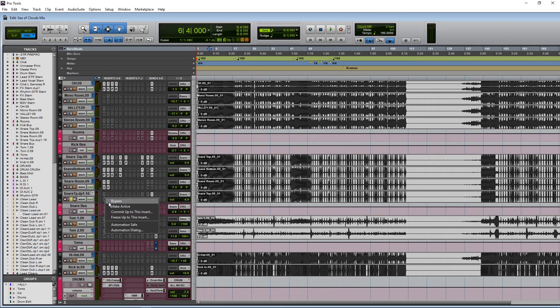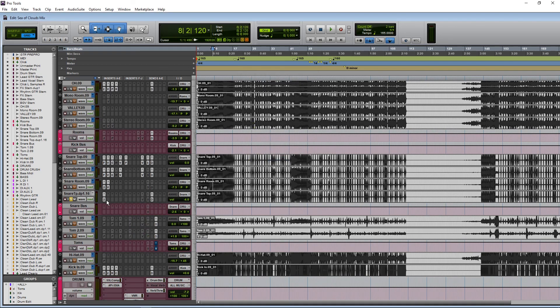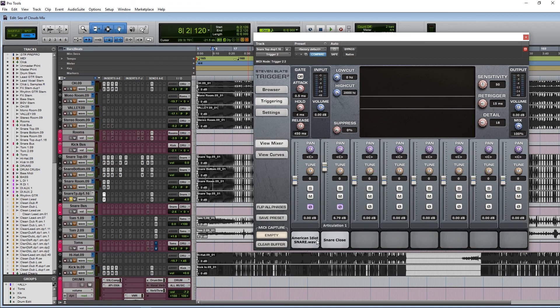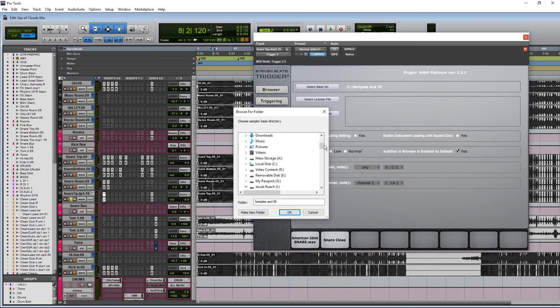I lay samples at the very end of the chain. I try and get everything I can up front and if I'm still not getting there, then I'll add samples. Here are the samples going on - American Idiot snare, I think this is a Taylor Larson snare, which is amazing.